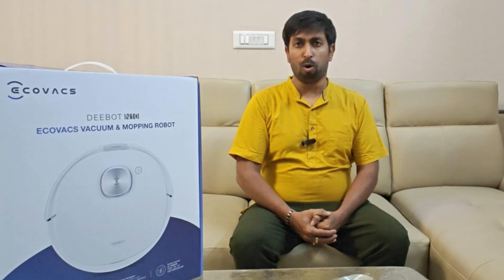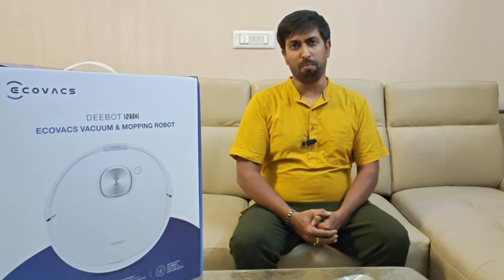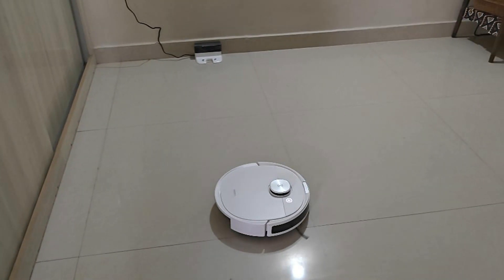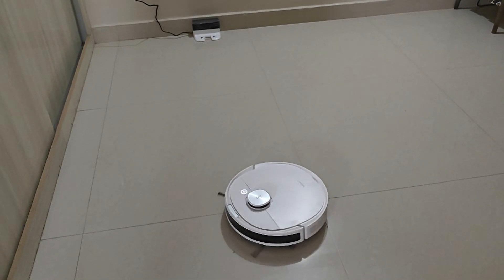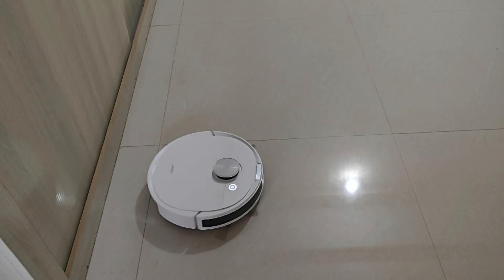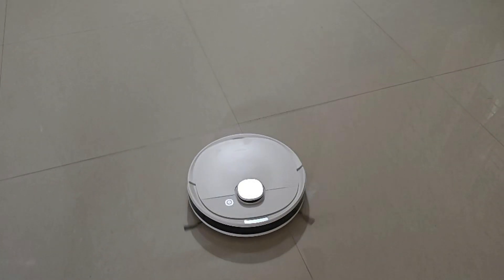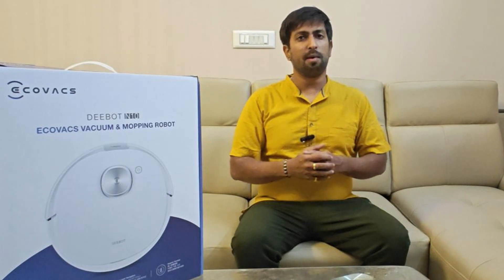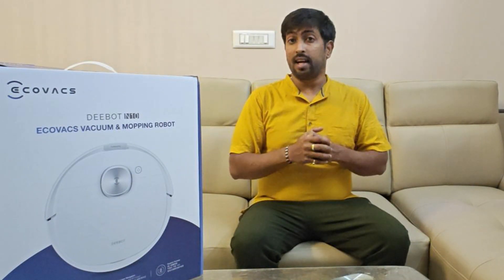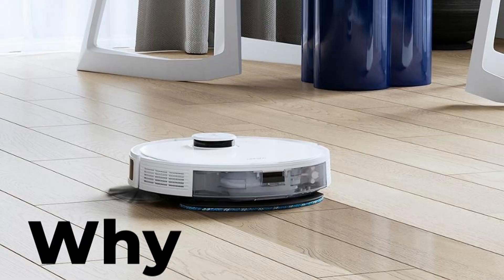The Ecovacs Deebot N10 — a two-in-one robot vacuum and mop that promises a cleaner and smarter home. Before diving into the unboxing, let us discuss what drew me to the Deebot N10 initially.